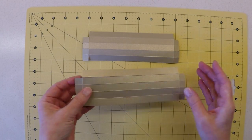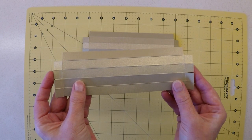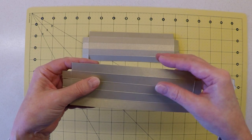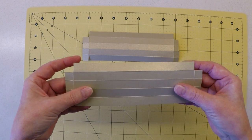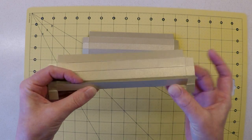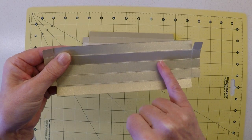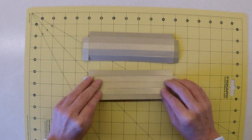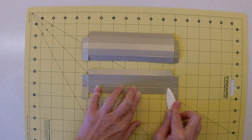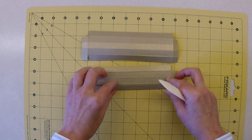With both pattern pieces prepared — and there's a diagram in the PDF document if you're unsure — we can start forming the sides of our pen tray. The sides are folded on the wrong side, so these raw edges will be hidden. Taking one of the long sides, I apply pressure along that fold line and crease it back this way.